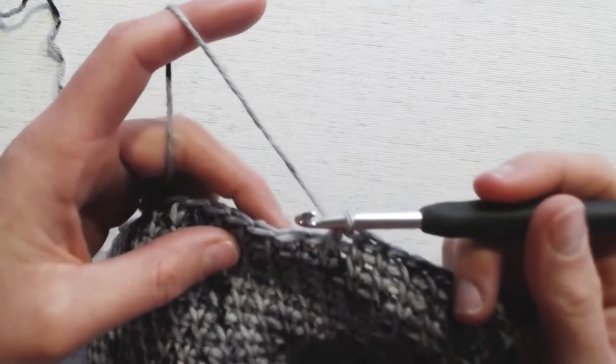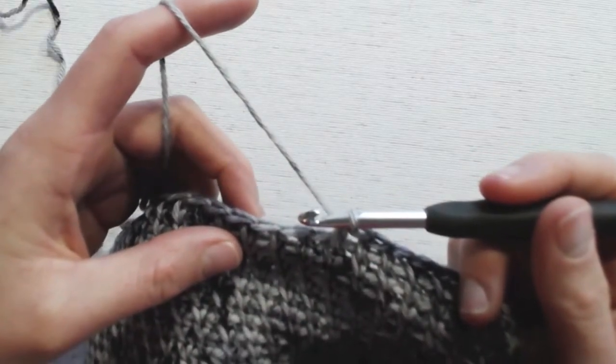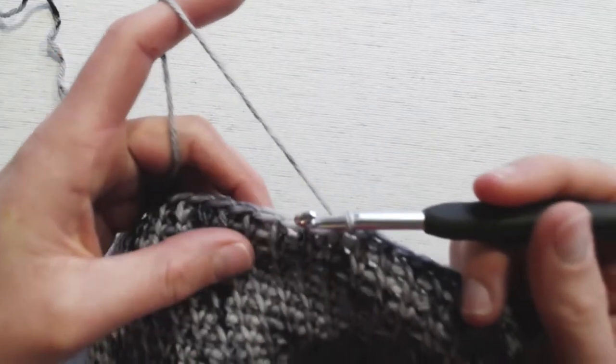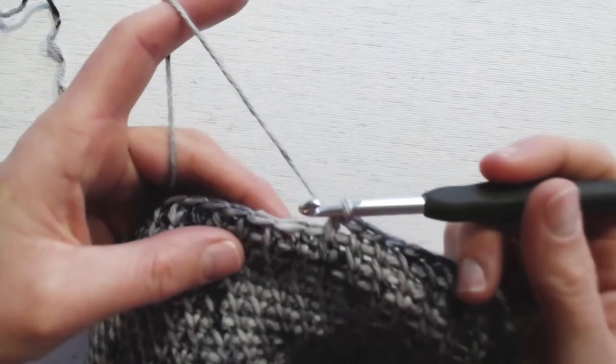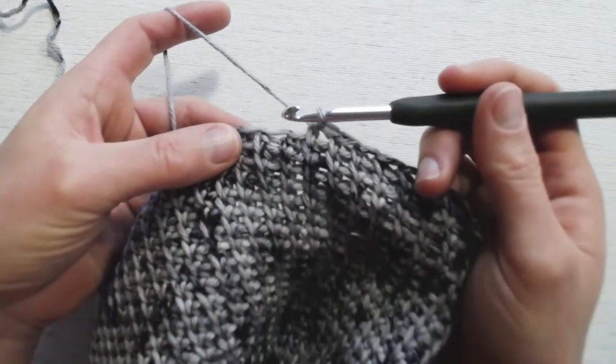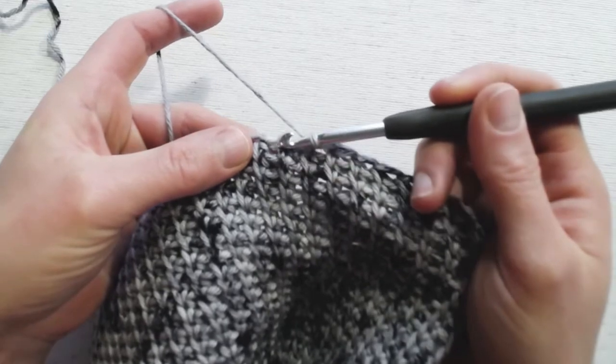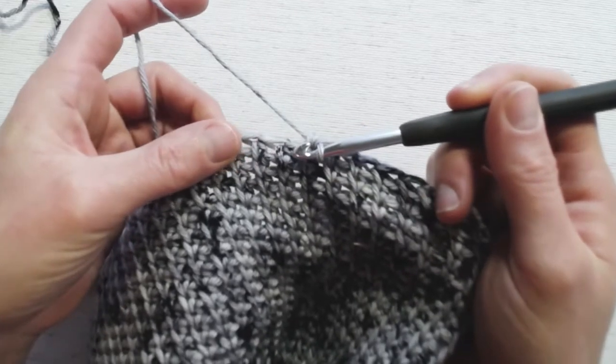For a modified half double crochet — this is one of those stitches where I'm sure it exists, but I like to think I came up with it — all we're going to do is vary the placement of the half double crochet. We've got our right leg of the stitch and our left leg of the stitch.